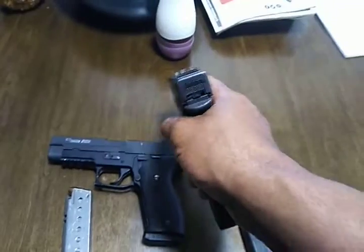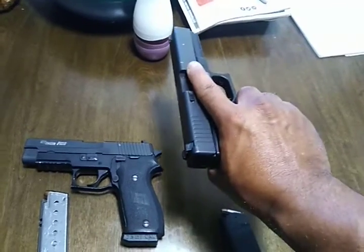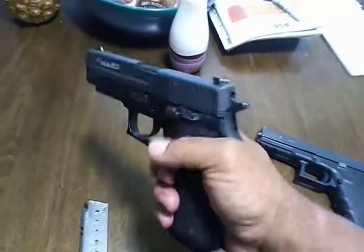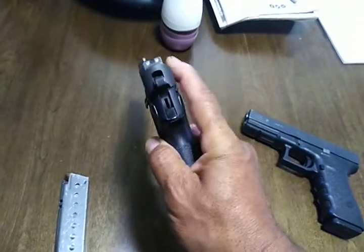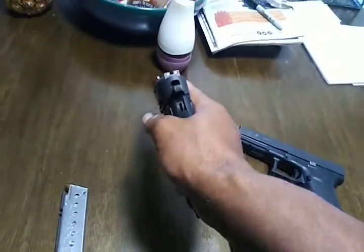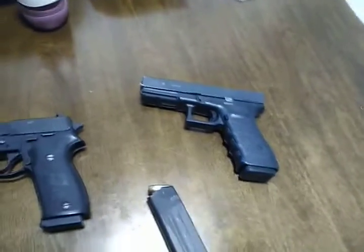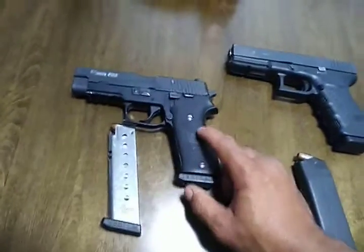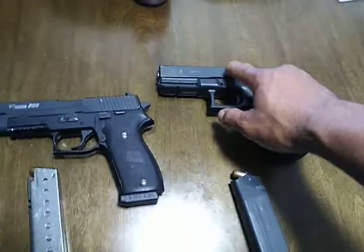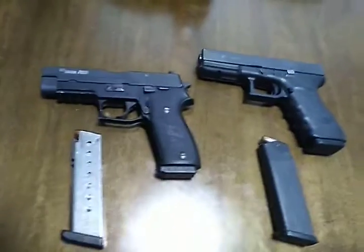Looking at the bore axis — this one is higher relative to the web of my hand as you hold it. Whereas this one, there's a greater height above bore, with the bore right about in there. That does not bother me. The Sig will probably give you a little bit more muzzle rise when you're shooting it than this one. But they're both extremely accurate — no problem hitting targets at 50 meters with either. The main differences are: double action versus striker fired, all-metal construction versus polymer frame with metal slide, eight-round stainless steel mag versus 10-round polymer-coated mag. And this one is thinner.